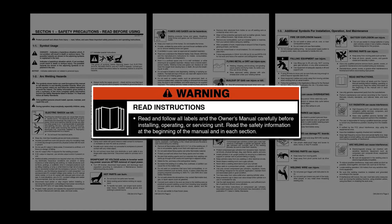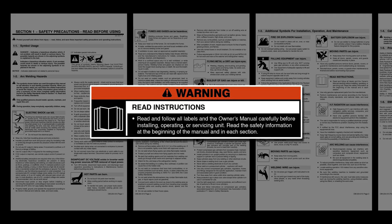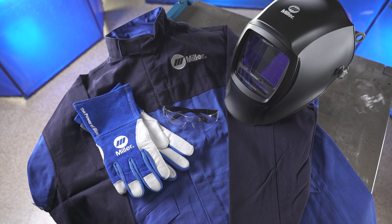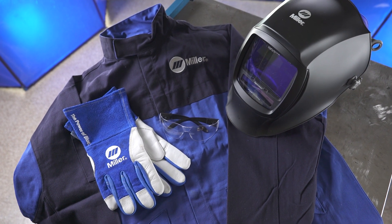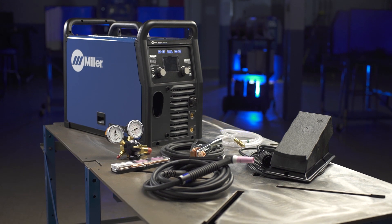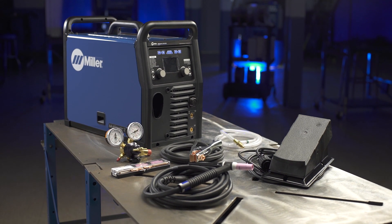Please take a few minutes to review important safety information and tips for the Multimatic 220 AC-DC. Remember to wear appropriate safety gear during setup and welding. Now let's cover the setup for the Multimatic 220 AC-DC in TIG steel stainless.